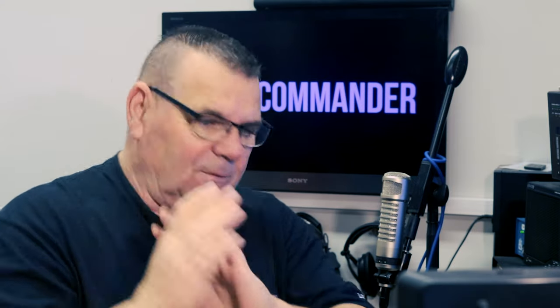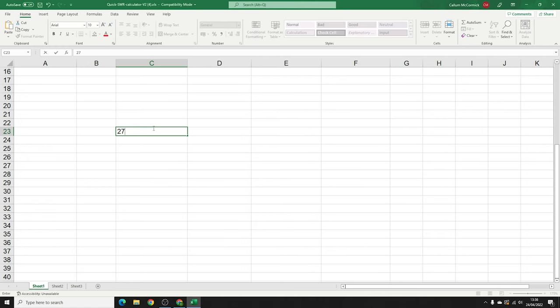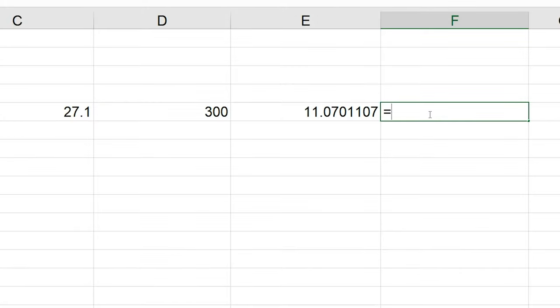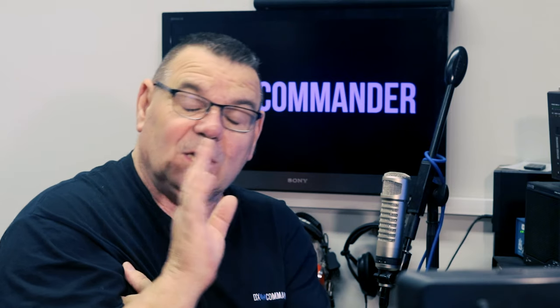I can do some basic maths here. Let's put down a frequency — let's use CB radio. We've got an antenna that resonates on 27.1 and we want it on 27.3. The speed of light is 300, so if we divide 300 by 27.1 we get a wavelength of 11.07 meters. Divide that by four and that's our quarter wave: 2.767 meters.